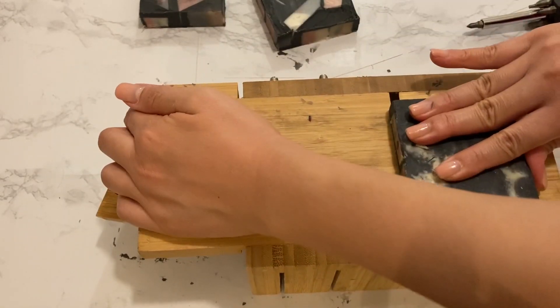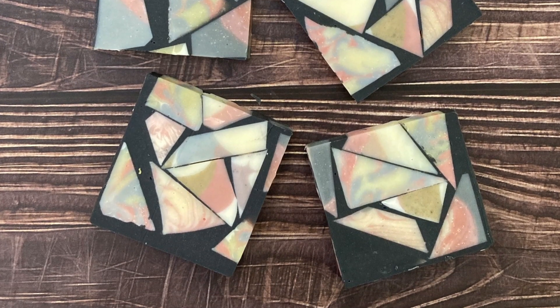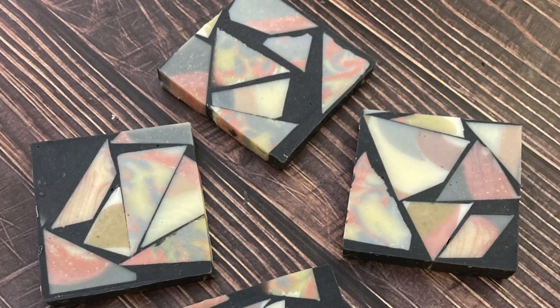Here is the finished look of the soap. I liked how it turned out, but it will definitely be easier if you use pieces of soap at the same level and have a lighter trace for the soap in between.